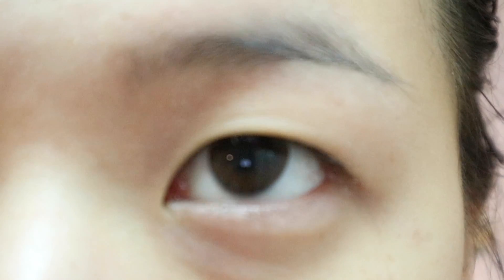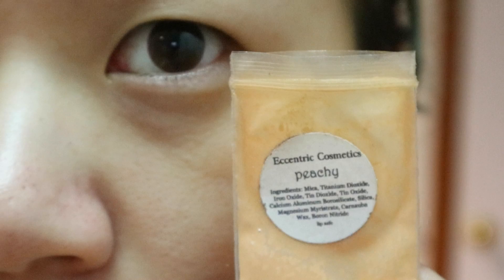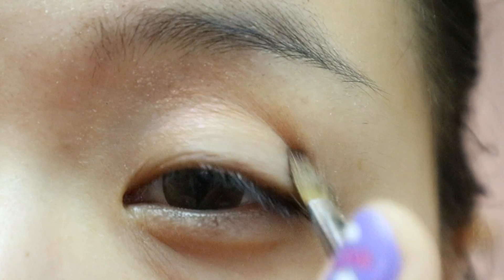Start with primer as usual. Grab a shimmery peachy eyeshadow and apply it to the inner half of your lids. Sorry it's not showing up too well.